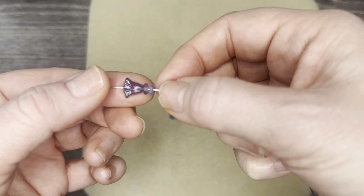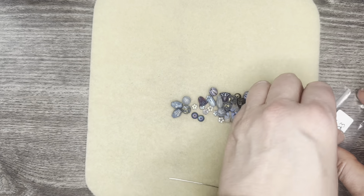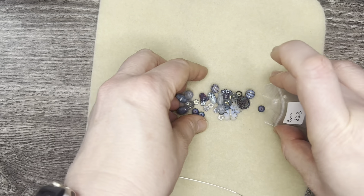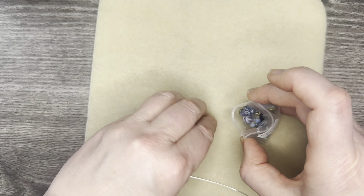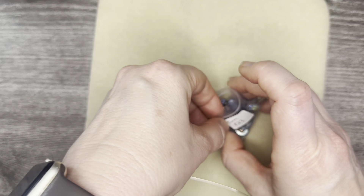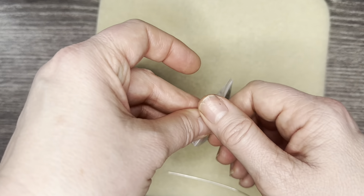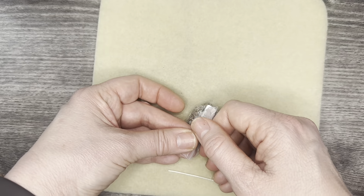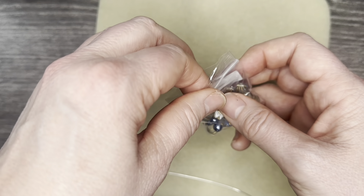I apologize if the focus goes in and out — I have a new phone and I haven't been able to figure out the focus yet. I've had several videos I haven't published because when I pulled the beads up to the camera for a closer look they were just so blurry in editing.